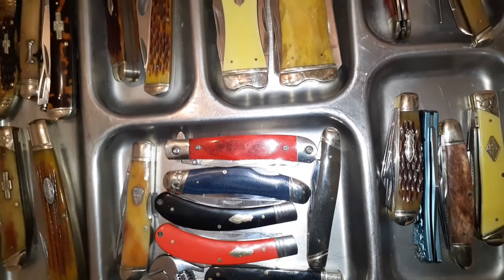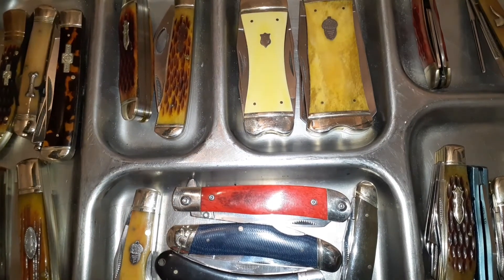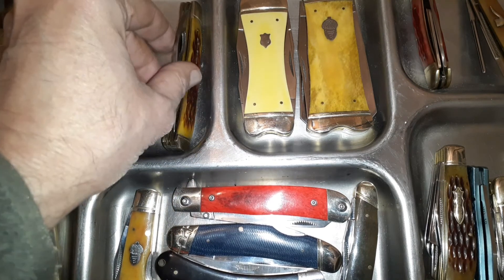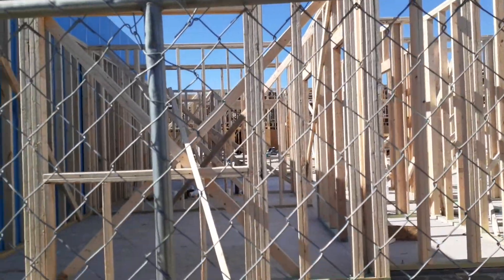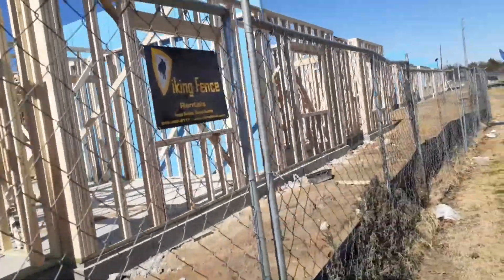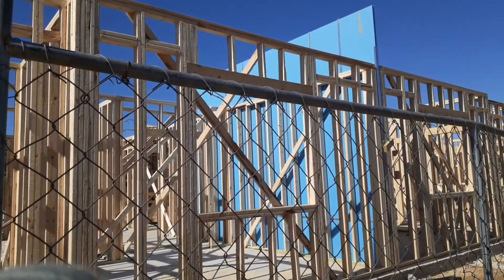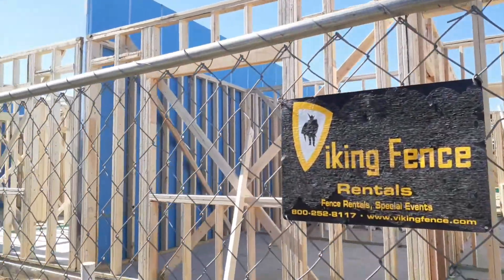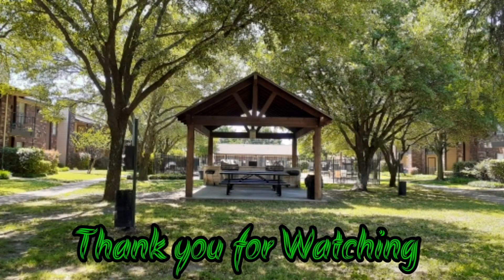I think we covered everybody. We went through them pretty quick, but I just wanted to show you the different kinds of knives Rough Riders comes out with — not just different handles, but patterns and designs that you don't see other manufacturers come out with very often. Hope you enjoyed that, thank you for watching, and have a nice day.